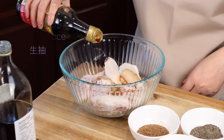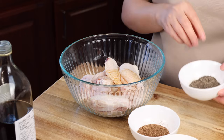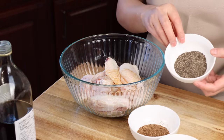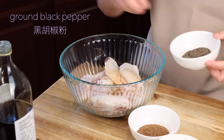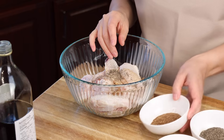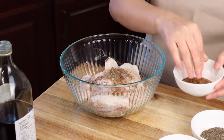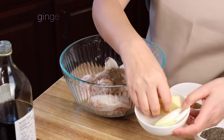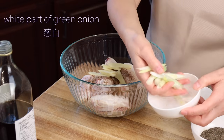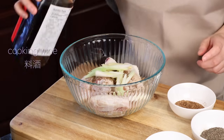Light soy sauce. Some of my viewers always ask why both soy sauce and salt to season — because they're different. Soy sauce is more for flavor. And then ground black pepper, citron pepper powder, and I have ginger slices. Also the white part of green onions, sliced. If I have cooking wine, add some cooking wine.